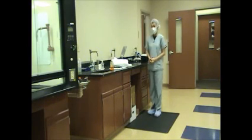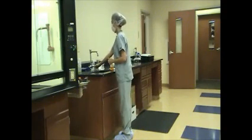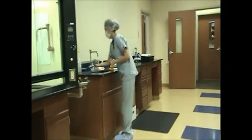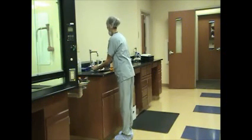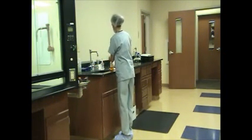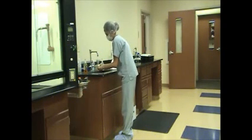Performs hand hygiene procedure by wetting hands and forearms and washing using soap and warm water. Scrubs hands starting with fingernails, first using appropriate scrubbing motion, cleans all four surfaces of each finger, and cleans all surfaces of hands.